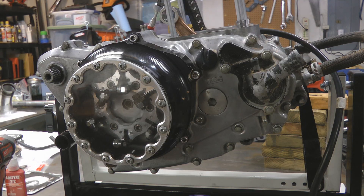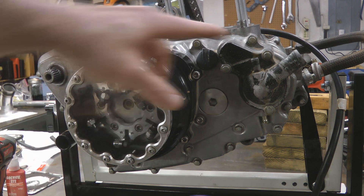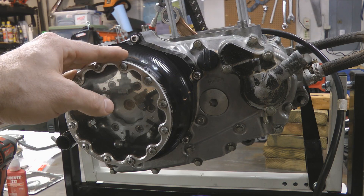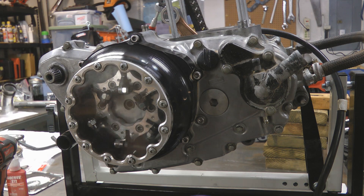That's pretty much it for the water pump rebuild. Just reverse the steps from the beginning: put the hoses back on and make sure they're clamped tight, refill your cooling system with coolant, put your kicker back on if you have one, put your brake pedal back on, and most importantly make sure you refill your engine with oil — both transmission oil if you drained the transmission side, and engine oil. That's it for this video — hopefully it was informative and you learned something. Make sure to like the video and subscribe to the channel. Thanks for watching.